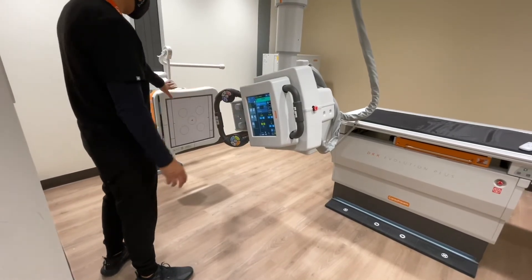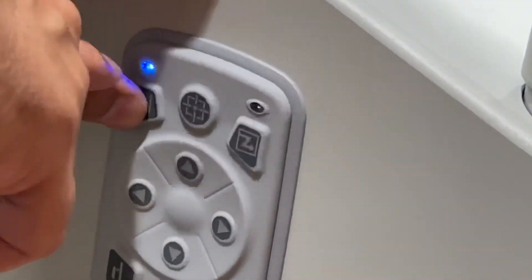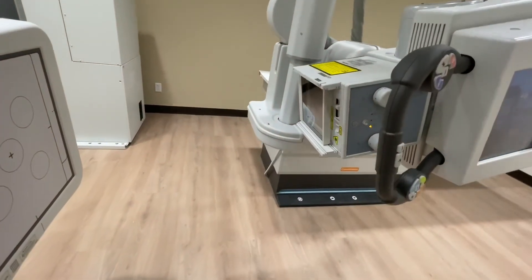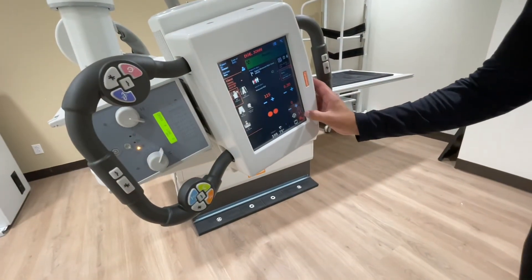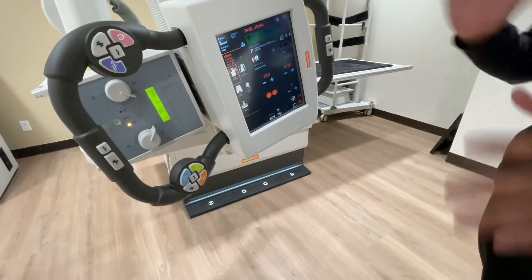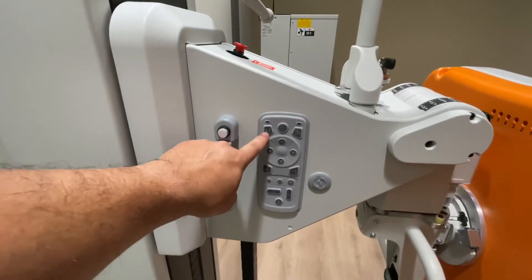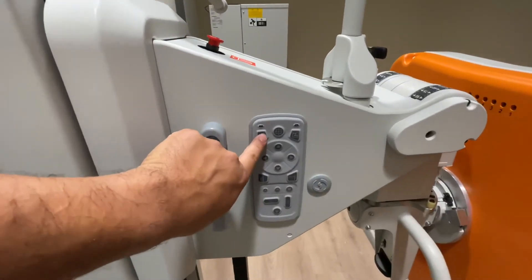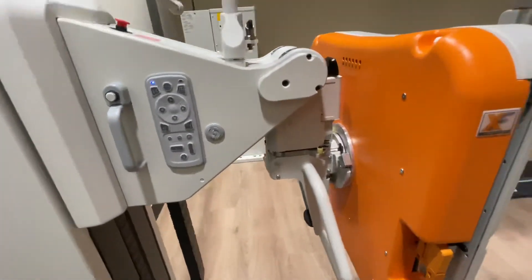If I want to switch the leader — right now this side is my leader — I come over here and hit tracking, and I wait for the light to click on. Now I can move this side and the other will follow. Always remember the leader-follower relationship: wherever the light is, that's the leader, and the other side follows. You'll notice the light is now on here and the other is shut off. To switch back, push this button one more time — you hear that click — and now you can move it up and down and the other will follow.